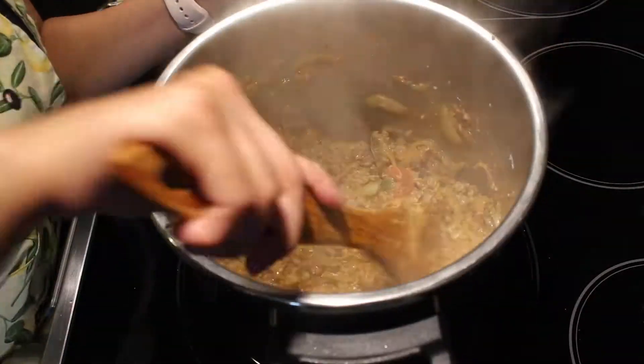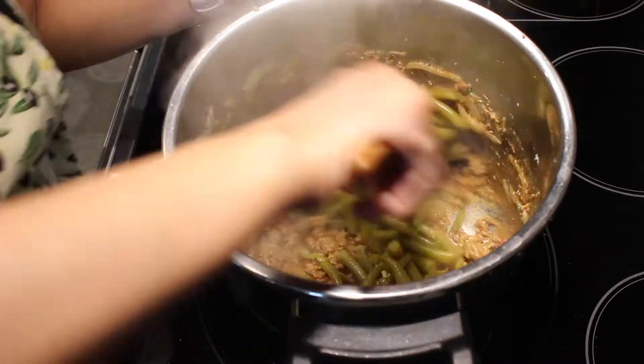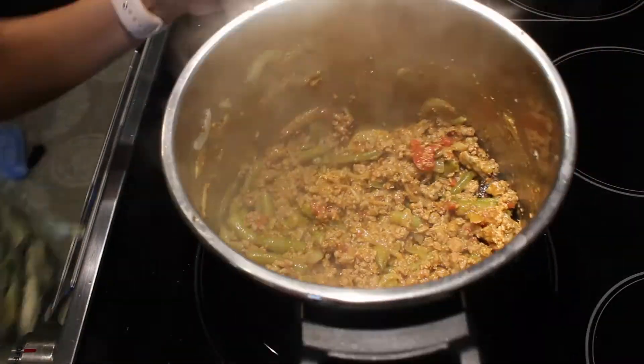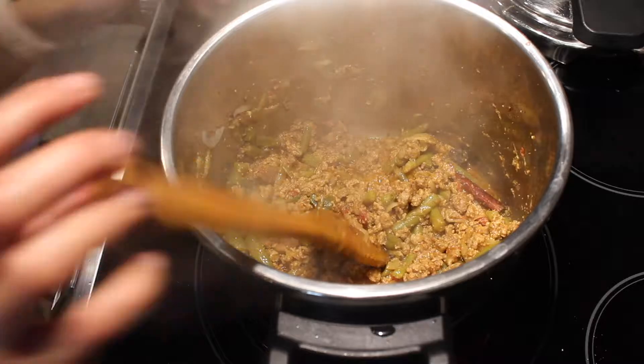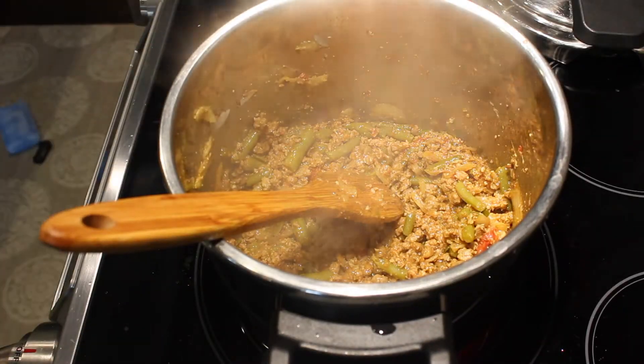My mince is cooked now. I'll add in my canned beans. If you have fresh beans, you'll need to cook them for a longer time; canned beans take less time to cook. I'll cook the mince with beans for a further five to seven minutes with the lid on, on low-medium heat.